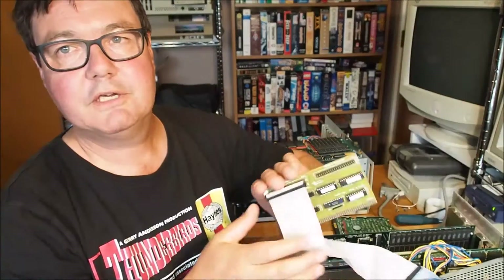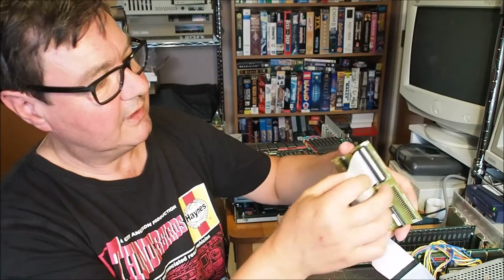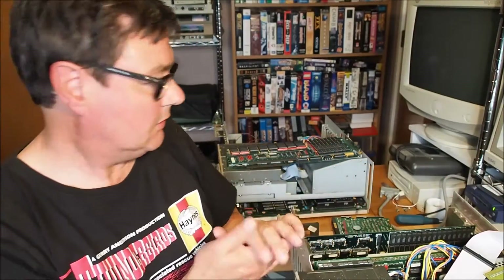The other option I thought of for getting this machine hard drive capable is using the Alpha Data tandem IDE controller and actually just putting an IDE card into this machine. So I've got lots of possibilities for this machine, and I'll try some of those options out and see how we go.